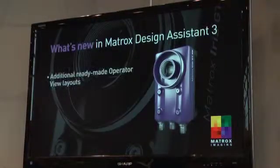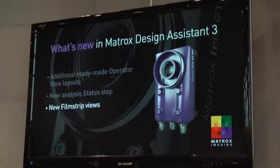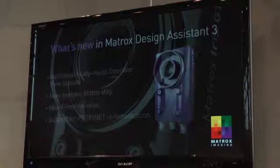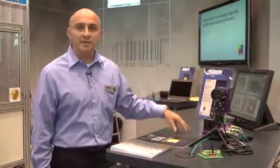I will also demonstrate some of the software that we have. We are going to show you this interface which is called Design Assistant, and we're announcing today the introduction of Design Assistant 3.0, which is our latest and greatest version of software. I want to show you some of the most exciting features that we've added to Design Assistant.